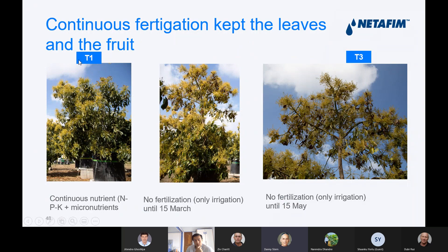Continuous fertigation kept the leaves and the fruit healthy. In this trial — shown in the left picture — we fertigated all the time with NPK and micro elements. In the central picture, full continuous fertigation was also applied. In the right picture, the fertigation started late in the season, only after fruit set. You can see that when we didn't ferticate throughout the season, the leaf fell, and when the leaf fell we got less fruit and less yield.